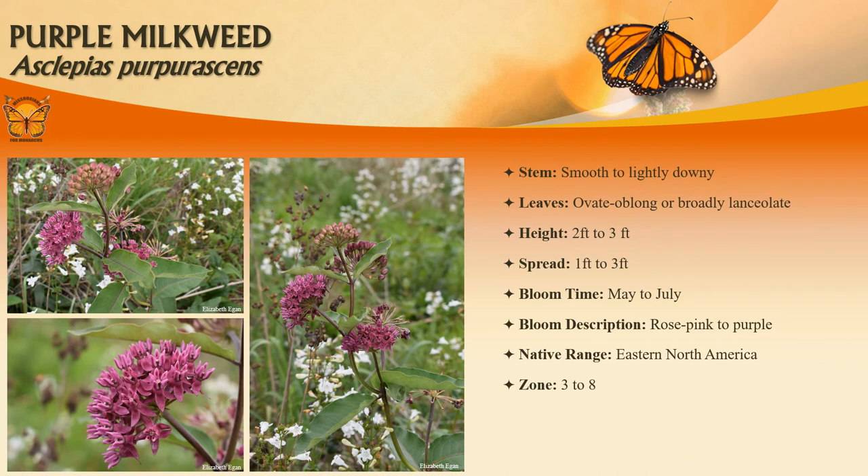Purple milkweed commonly occurs in dry to moist open woods, dry ridge tops, thickets, glades, prairie openings, stream banks, and wet meadows throughout most of Missouri. It is similar in appearance to common milkweed, except its flowers are deep rose pink and its leaves are more pointed. It typically grows two to three feet tall on stout upright stems with heavy pointed short-stalked leaves about eight inches long. Leaves are dark green above and slightly covered in downy hairs below. Tiny rose pink flowers appear in many-flowered umbels from May through July.